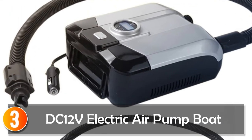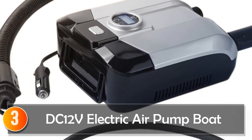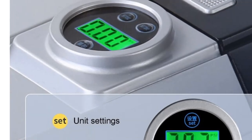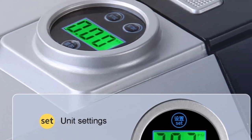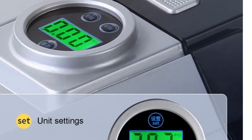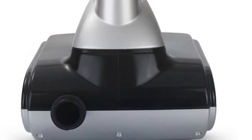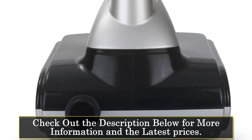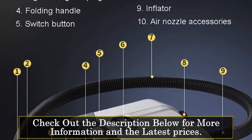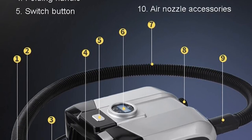At number 3, the Dietz 12V Electric Air Pump Boat. The DC-12V Electric Air Pump Boat is a compact and powerful pump designed for inflating various watercraft, including surfboards, kayaks, inflatable boats, and stand-up paddle boards. With its reliable performance and user-friendly features, it is an excellent choice for individuals seeking a convenient solution for their outdoor adventures. Featuring a power of 110W and a voltage of 12V, this electric air pump provides sufficient power for quick and efficient inflation. The cigarette lighter power supply ensures compatibility with most vehicles, allowing for easy access to power sources.